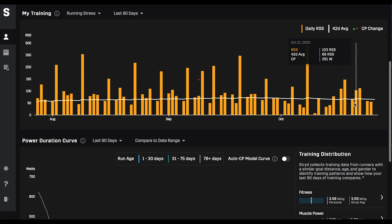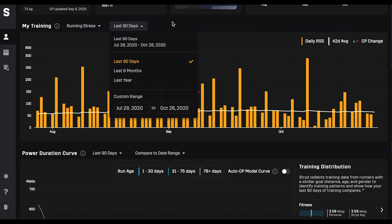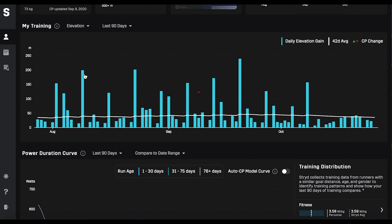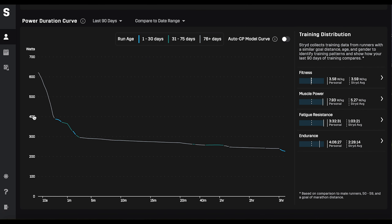I won't pretend I'm an expert in all of this data, but it tells you how well you're doing in relation to your critical power and stress. The training graph below is easier to understand — it covers the last 90 days, but you can select different data sets such as running stress or moving time. The big tall bar on the right is the marathon. You can see elevation data from earlier training runs differs from the final run. It's very useful and you can pick different dates.